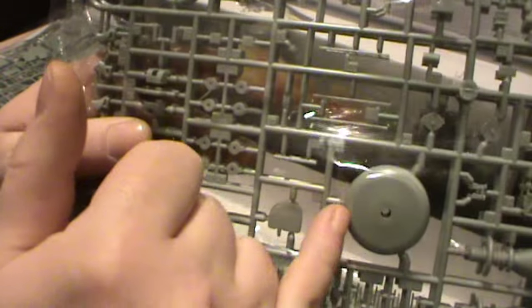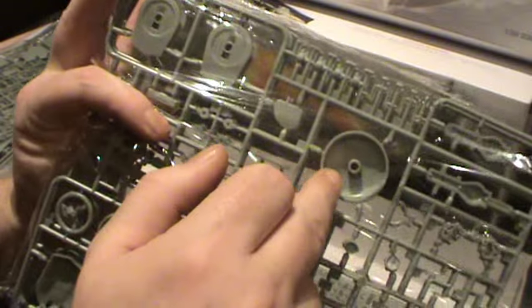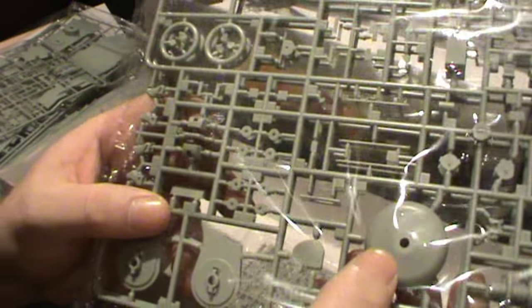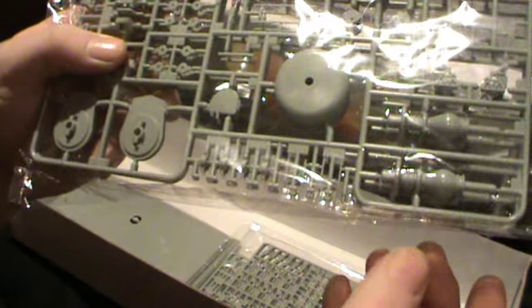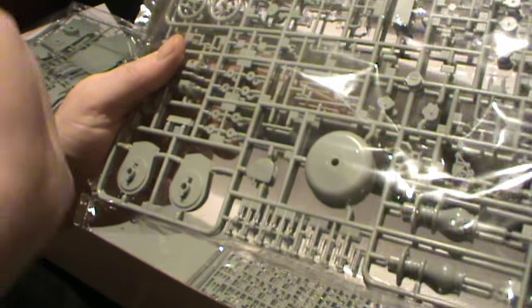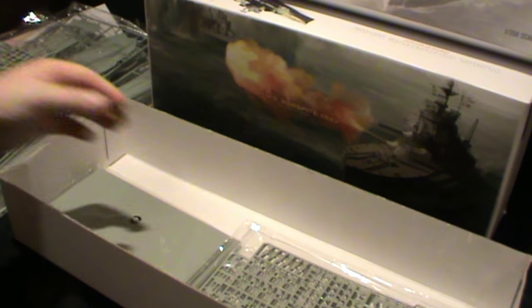I'm not sure whether these two identical parts are actually part of the model kit itself or part of the stand — I think they might be part of the stand along with those two other parts, but I'm just not sure until I really get into the instructions. And then we've also got the two parts of the crane, which again are being replaced by photo etch.